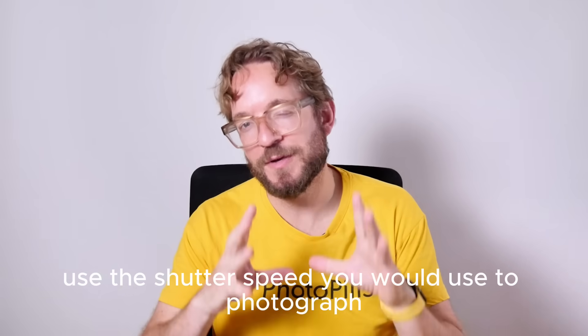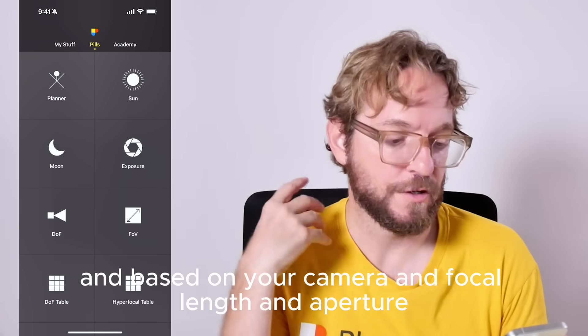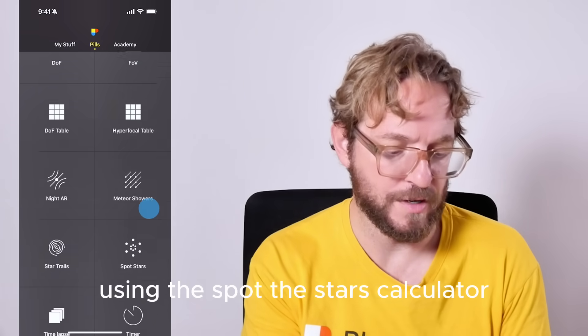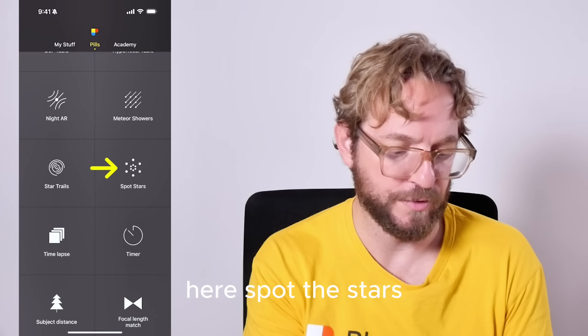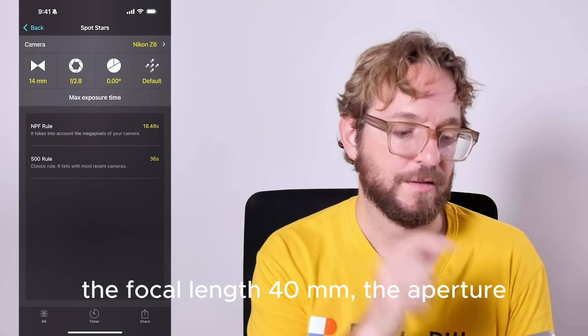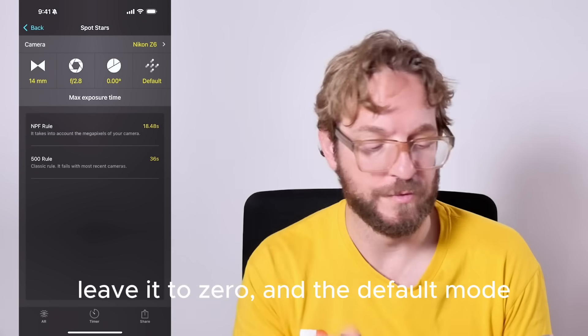For shutter speed, use the shutter speed you would use to photograph the Milky Way to get pinpoint stars. Based on your camera, focal length, and aperture, you can calculate the shutter speed using the Spot Stars calculator. Select your camera, the focal length — for example 40mm — the aperture, and set the declination of the stars to zero in default mode.